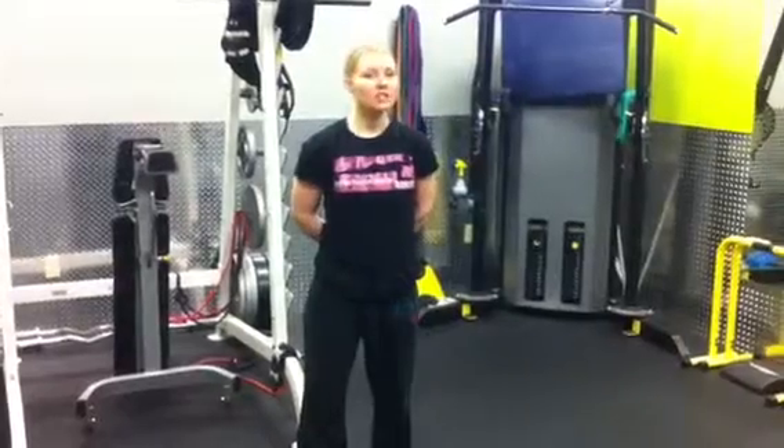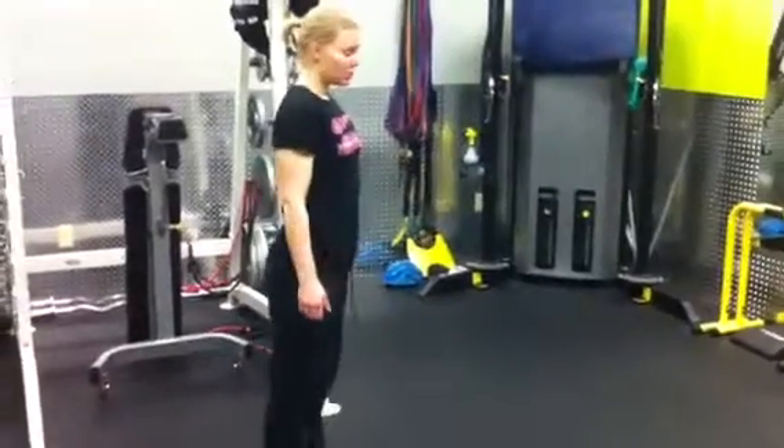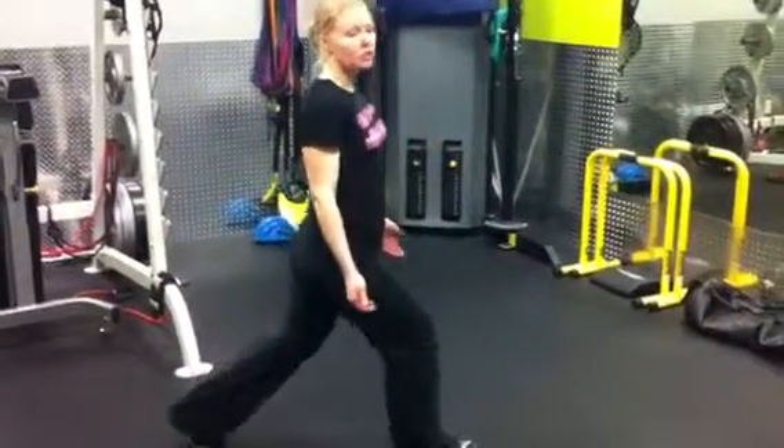Hey everybody, our fitness tip of the week is going to be lunges, because we cannot emphasize enough how to do a lunge properly. So when you go to do a lunge, I want you to take a nice step — it's going to feel a little bit bigger than maybe it's comfortable for you — out in front.